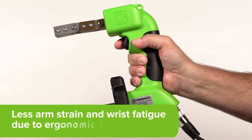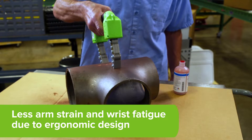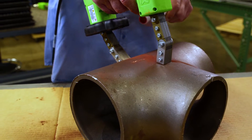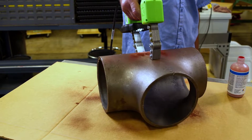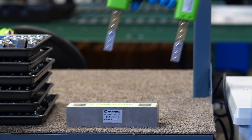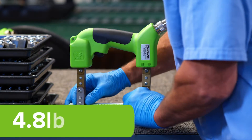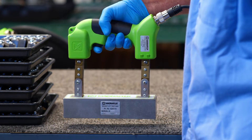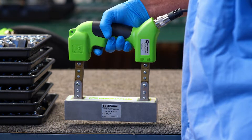Technicians experience less arm strain, reduced fatigue and physical stress while getting more done, due to the lightweight and ergonomic design of the Y2 yoke. Confidently inspect for indications with a lightweight 4.8 pound yoke that complies with specifications and lifting requirements.